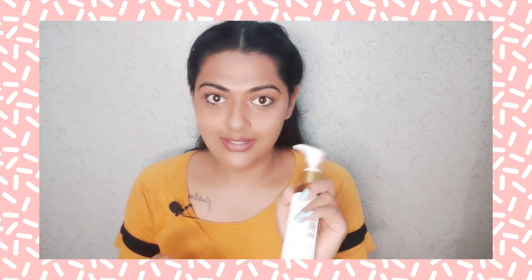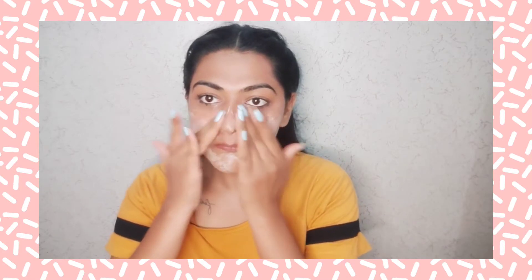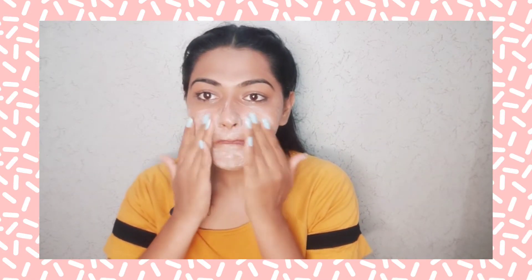So guys, take a little bit in your hands and palm — this much amount is what I am using. Now I am going to wash my face well.